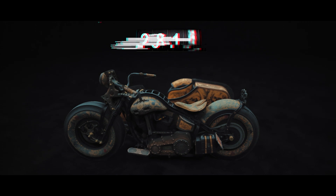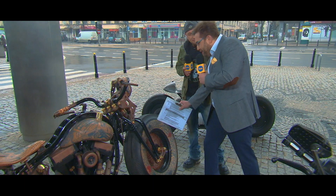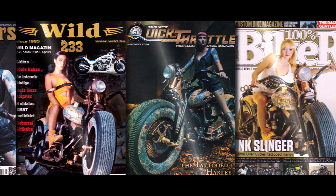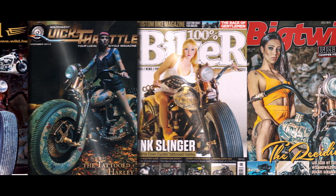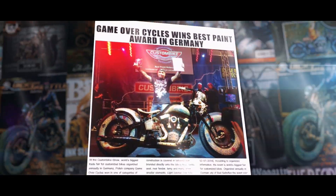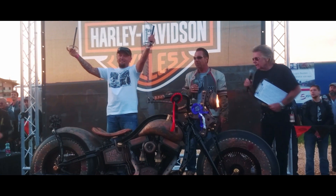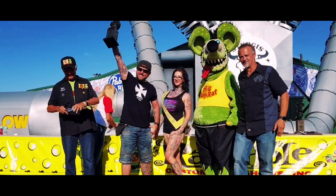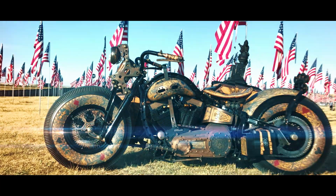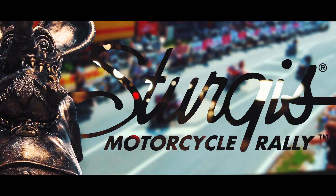Construction of the motorcycle and sidecar took 3,000 hours. Tattooing of the bike and sidecar took over 2,500 hours. The Recidivist has been featured on television and in magazines all over the world. So far, the motorcycle has received 11 domestic and international awards at the biggest custom bike shows in the world, including first place in the most unusual class in the Rats Hole Custom Bike Show — the oldest and most prestigious custom bike show in the world, organized at the biggest motorcycle rally in the world, the Sturgis Motorcycle Rally.